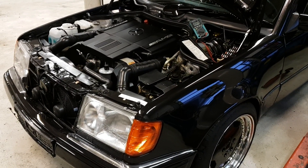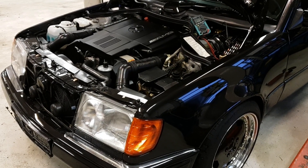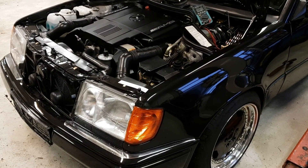Hello there people. Welcome back to my channel and today I want to show you how to measure parasitic draw on your car.